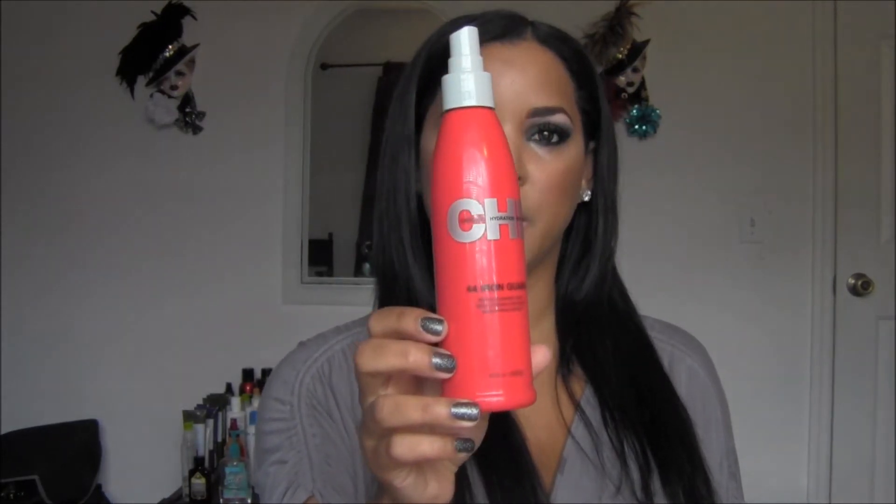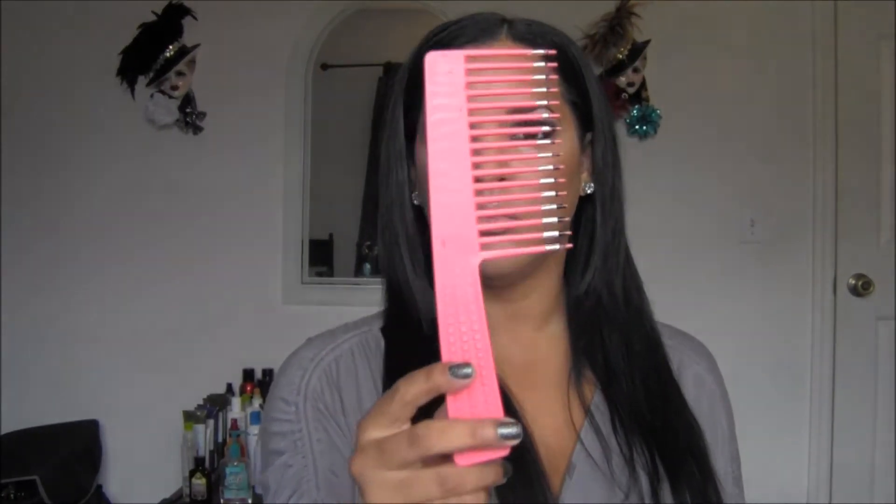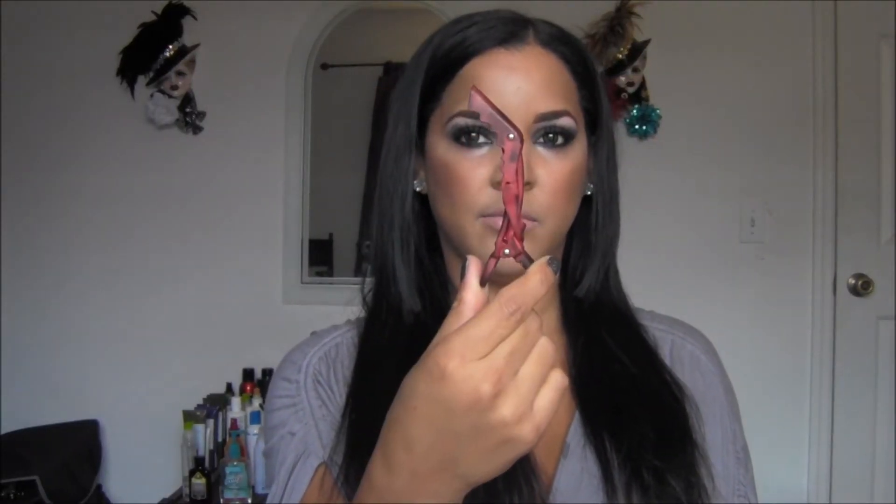For this look, all you're going to need is a deep waver tool, some heat protector, a large comb, and last but not least, a hair clip.